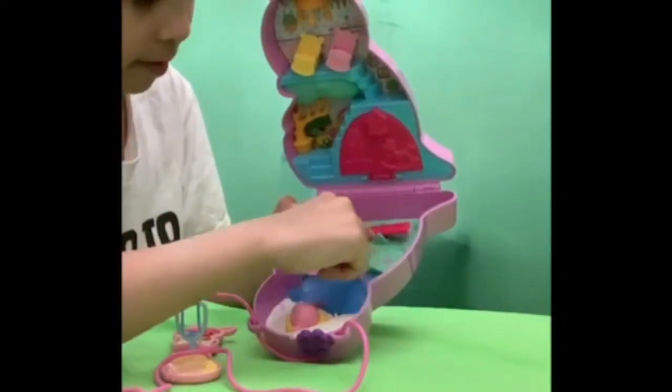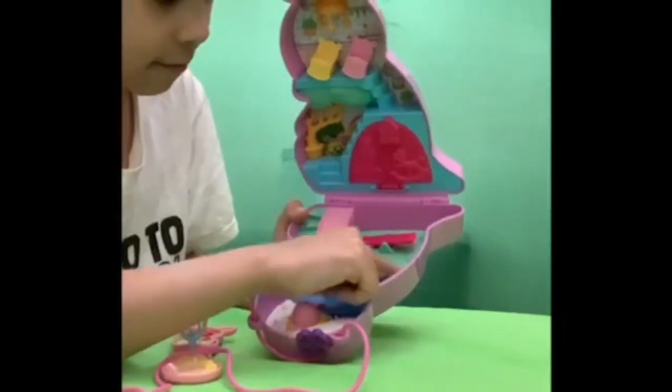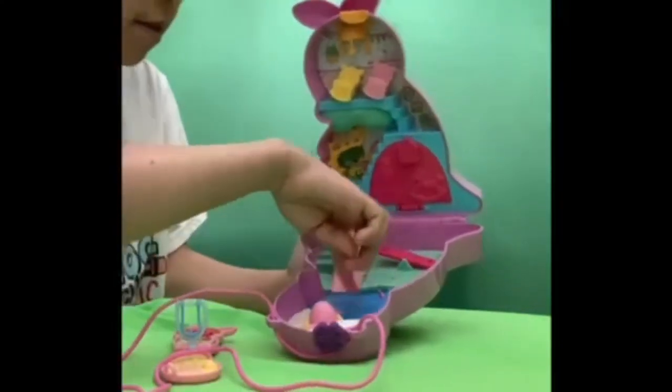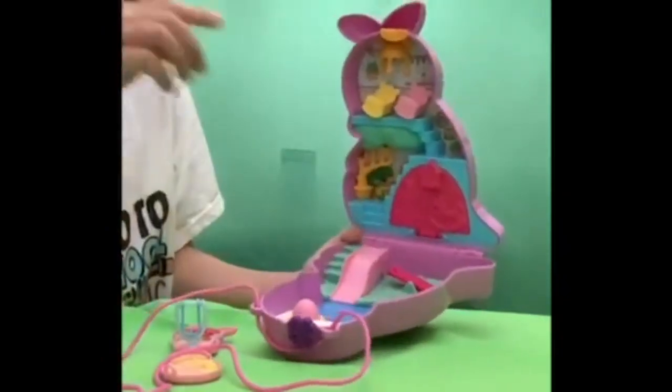And there's a little seesaw with one knob on each side — one here, one here, and one over here. And there's also another slide that goes into the water, and some stairs.